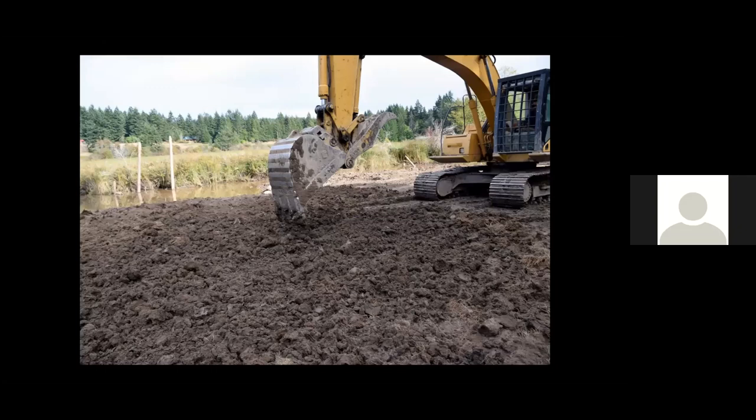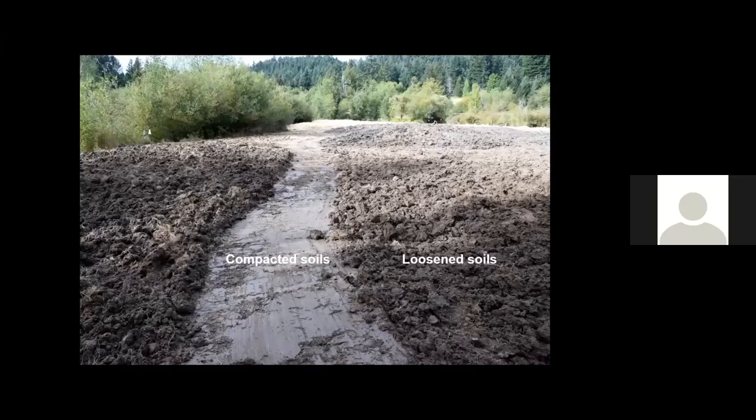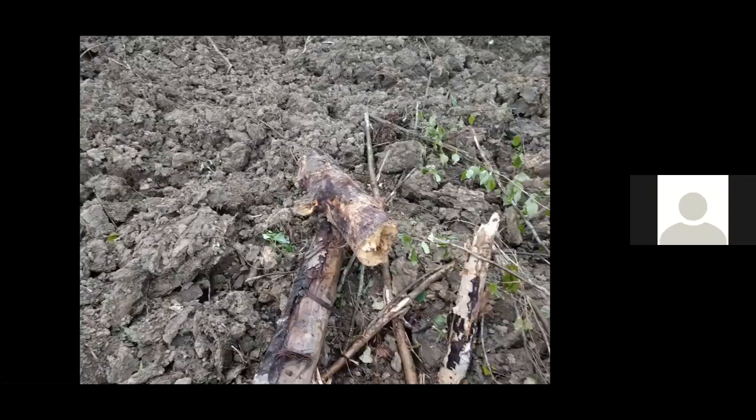So what do we do differently? We loosen all compacted soils within and surrounding the wetland we are restoring — we call this the rough and loosen technique. When you build a wetland area, you end up compacting a lot of soil around it. It is important to take the excavator bucket and loosen the soil to a depth of one meter or more so it will absorb water and not wash. Notice the compacted soils in the center where we're building a trail, and the soils on either edge that were loosened using the rough and loosen technique. We often mix woody debris — branches and logs — when loosening compacted soils, so plants are more likely to germinate and water soaks in instead of causing erosion.